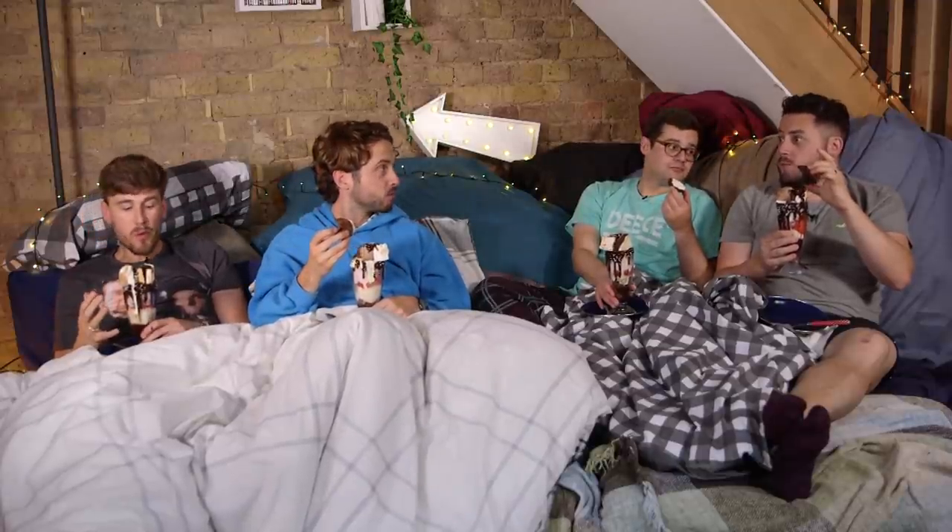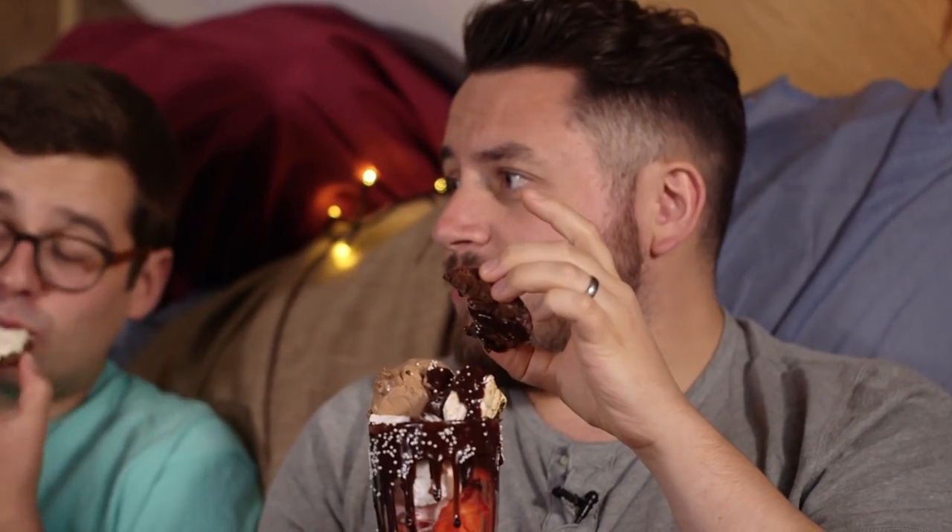How would you rate that cookie? That is a 26.3 out of 28. It's so easy to make. Guys, I've moved on.